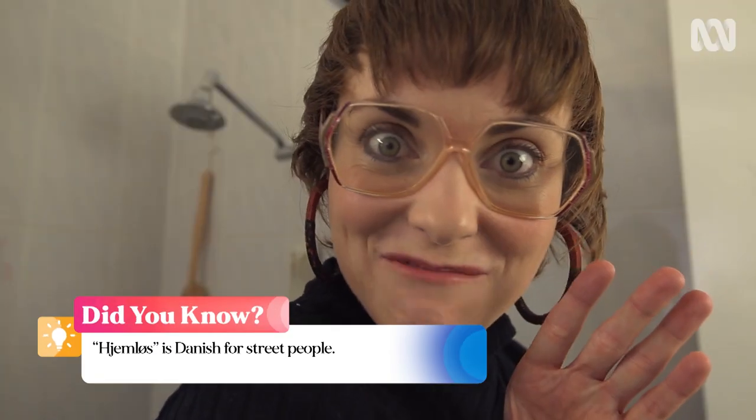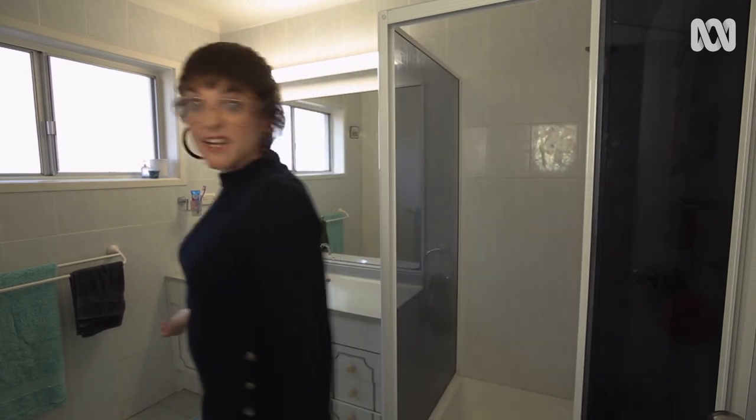In Denmark, everyone has saunas in their houses — even the homeless. But in Australia this is not the case, so you have to get more creative.